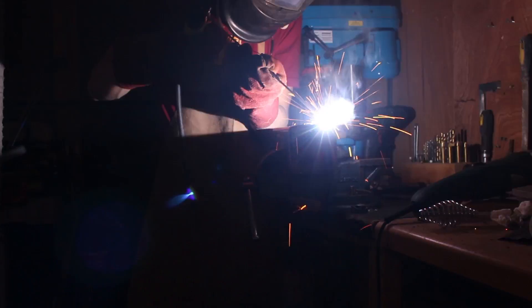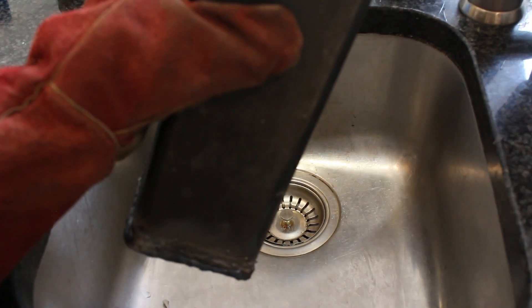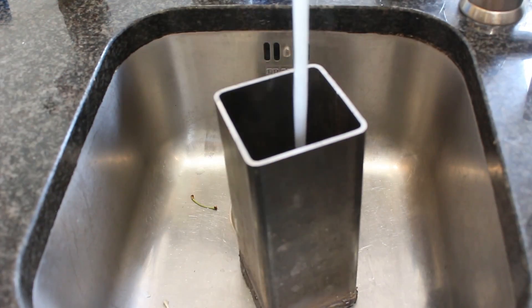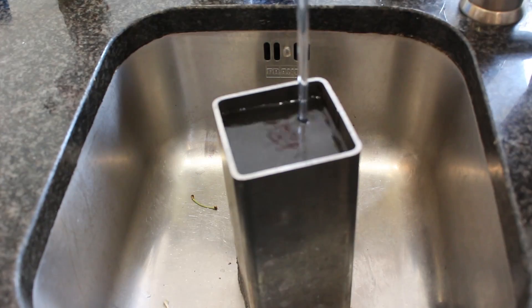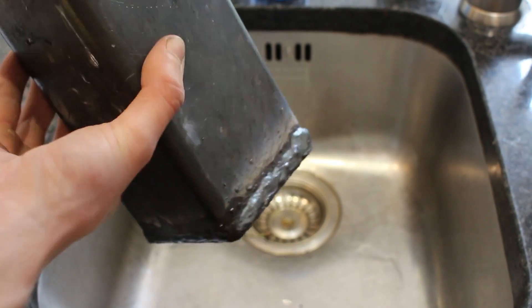I wouldn't recommend using a mild steel crucible in a charcoal foundry which can get really hot, since that could actually melt through the crucible. However, this electric foundry can't get above the melting point of steel since the coils that generate the heat are themselves made from steel. Once done, I filled the crucible with water to check it was watertight - it holds water absolutely fine. The welding isn't the prettiest since I'm still getting used to the new welder, but it should hold up for this application.